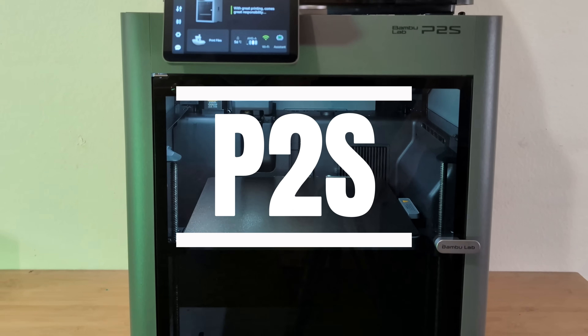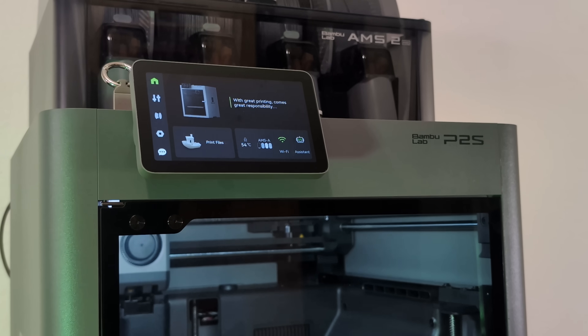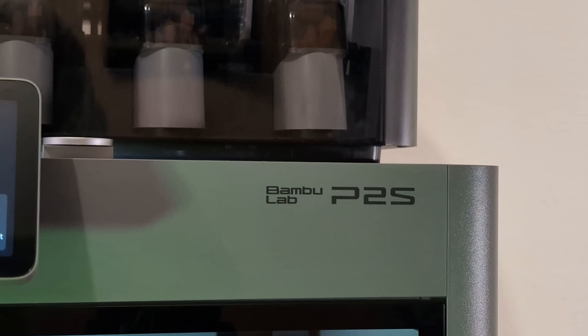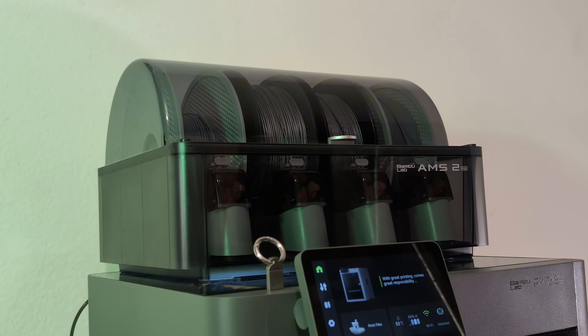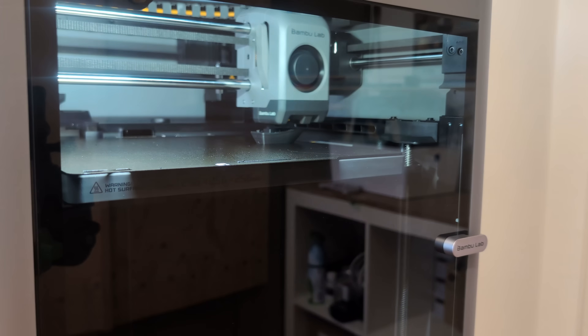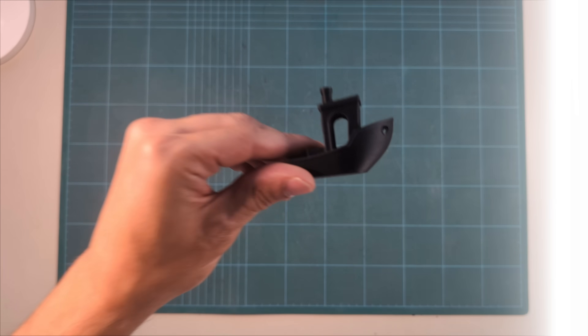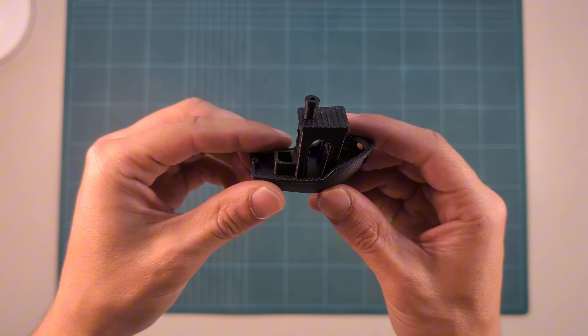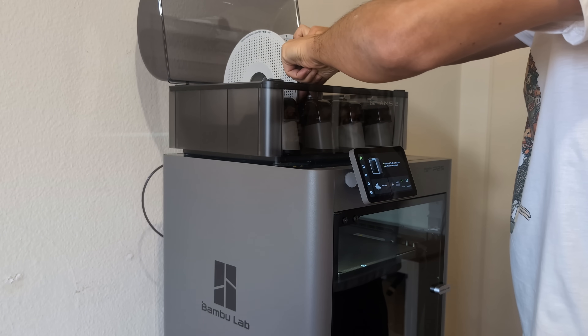This is the Bambu Lab P2S, the successor to one of the most popular 3D printers. It has received so many upgrades that it replaces not only the P1S but even the X1 Carbon, Bambu Lab's previous flagship model, at almost half the price. Bambu Lab printers are known for getting things done, delivering top print quality whilst also having a user-friendly experience — a tool that works, not a hobby to tinker with.